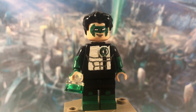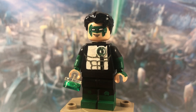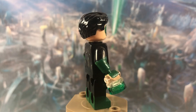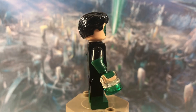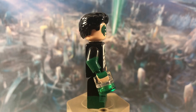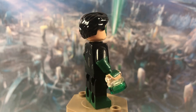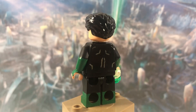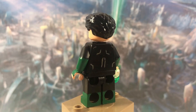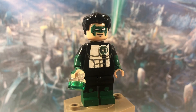I printed out a decal and glued it on, and it looks pretty good. The arms are just black arms with some green on the bottom that continues onto the hands. He also has a ring I made using two LEGO pieces. On the back of the torso I painted a little bit of his body shape, and on his neck I painted a tiny bit of his black collar.